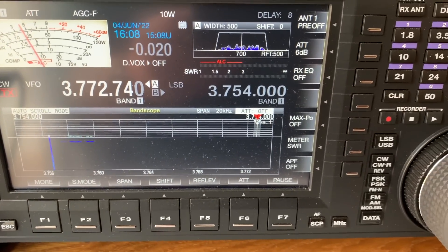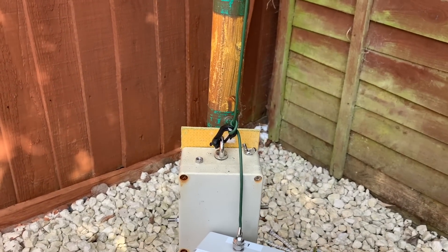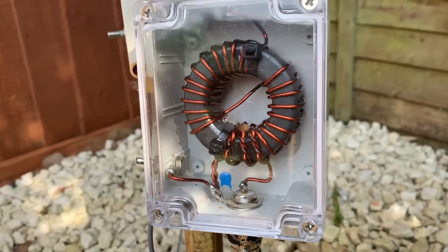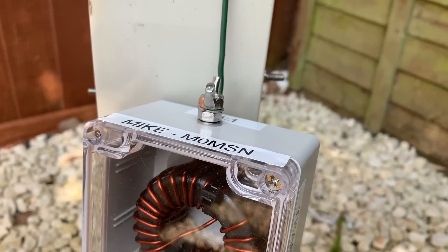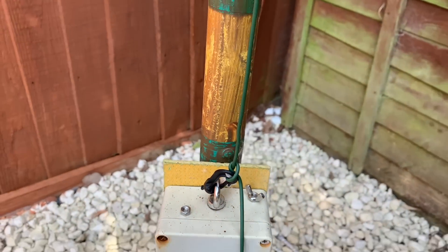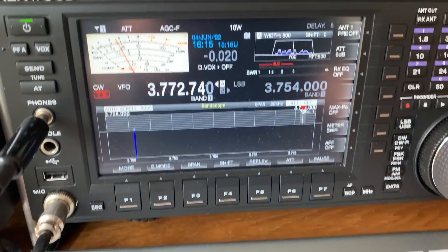So let's swap it out and put the other 64:1 on. Granted, it's not quite as neat as it could be, but we have our new 64:1 — this one with three turns rather than just two — all connected up and ready to go. So we'll check this out now. This is with our three-turn coupled 64:1, and this is the first time I'm seeing this myself.